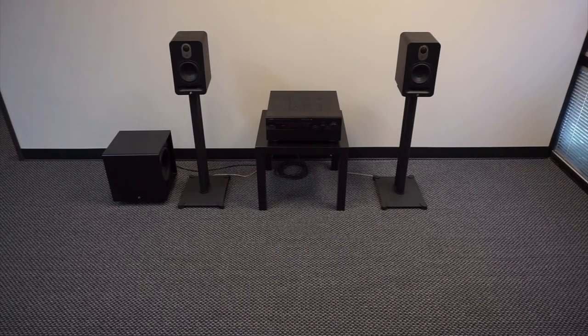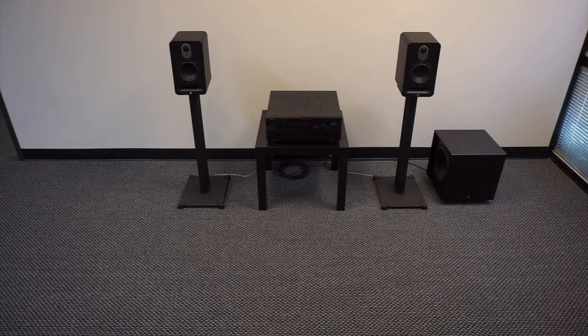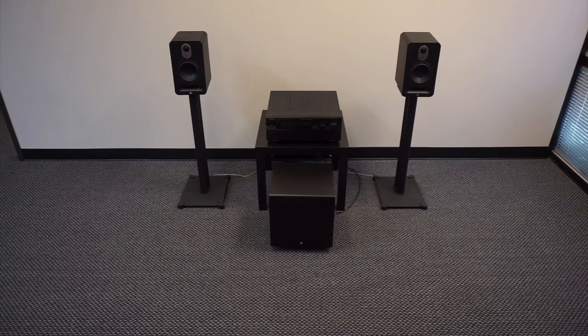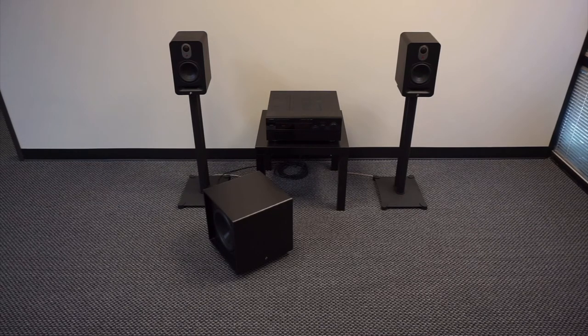It's a good idea to perform what is commonly referred to as the Crawl Test. You'll need to have some music playing while doing this test, and the track Intergalactic by the Beastie Boys is a great one because there is consistent low frequency throughout the song. Move the sub around the room while checking the sound at your listening position. You'll find that some spots have a nice full bass response, and some spots may not sound as good. The spot with the strongest bass response will be the best location for your subwoofer.